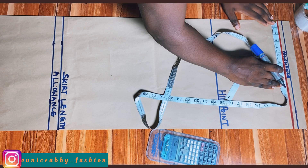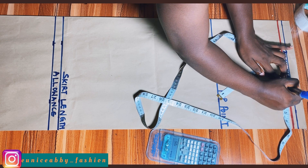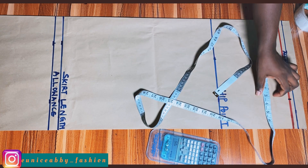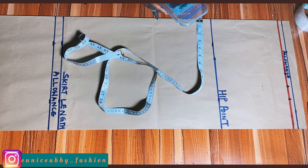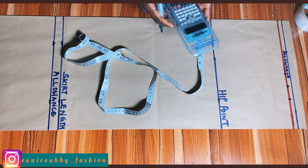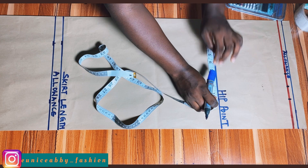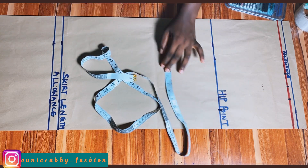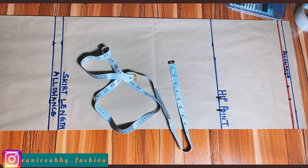I'll proceed to take my waist measurement divided by four. My waist is 29 inches, divided by four is about 7.25, and that's what I marked. I'll add 1.5 inches for the dart and another 1.5 inches as seam allowance. For my hip: 41 inches divided by 4 is 10.25. I'll mark 10.25 and add 1.5 inch seam allowance, then use my ruler to connect all the points.